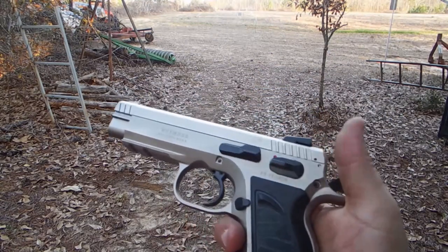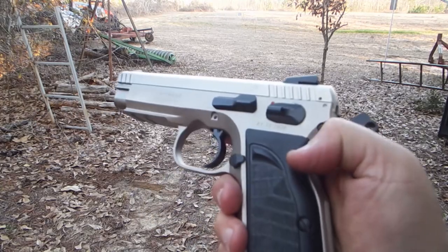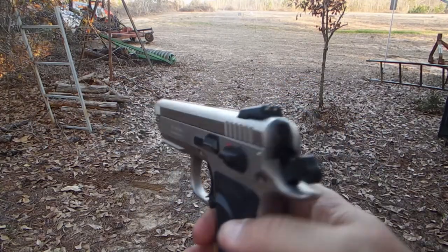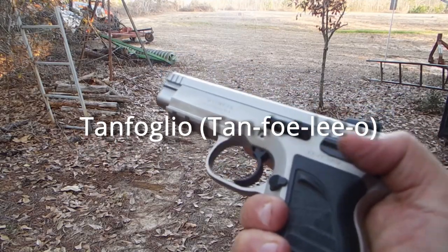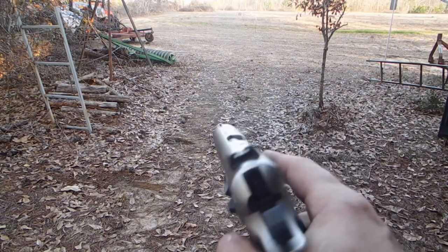So anyway, that's it. The EAA Witness, Tanfoglio, all steel gun, 10 millimeter. That's it.